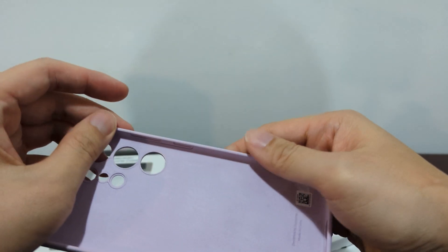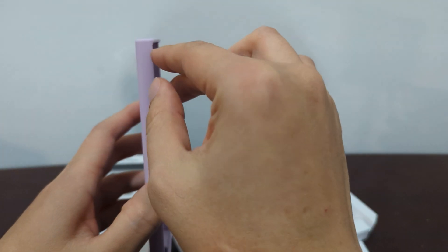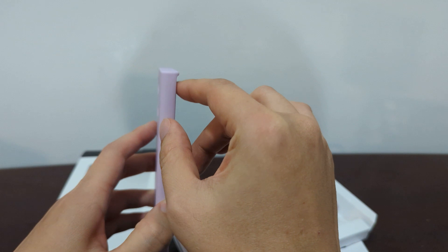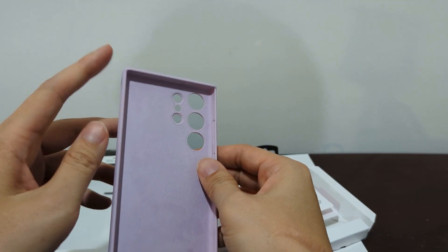It's all just one piece. There's a little QR code you can remove. You can see it's a little indented here because the Ultra has a curved screen, and that's where the screen ends right here.